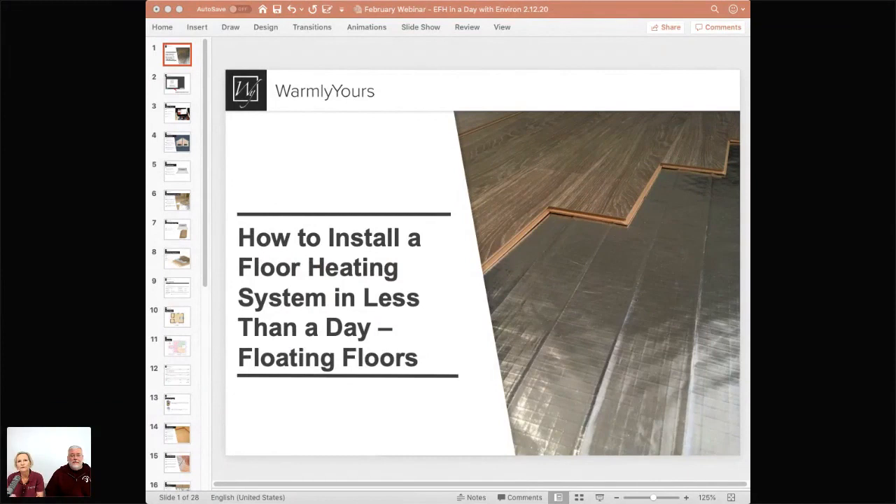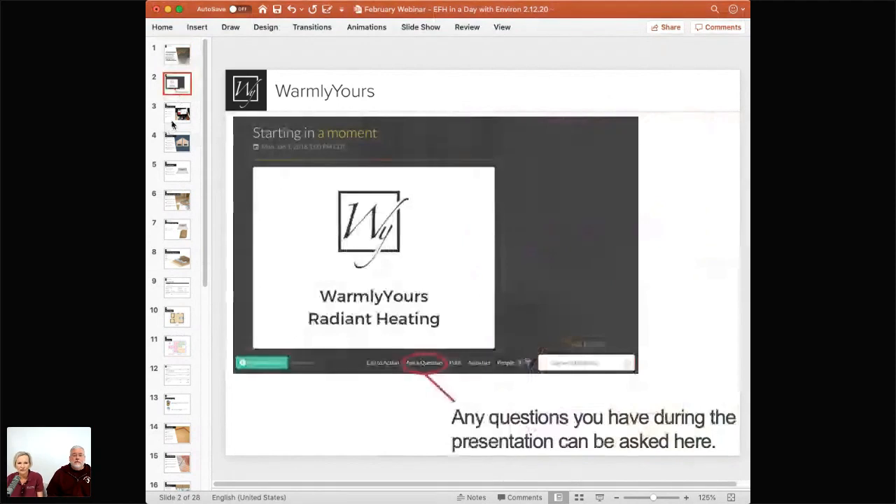Today we're going to be talking about how to install a floor heating system in less than a day. This is specifically for floating floors — if it requires thinset or some other type of adhesive, this is not for you. This is nice and fast and easy: no glue, no thinset, no nothing. We want you to ask questions along the way — this is very interactive. We did get some questions in advance and we're going to be answering those along the way as well.